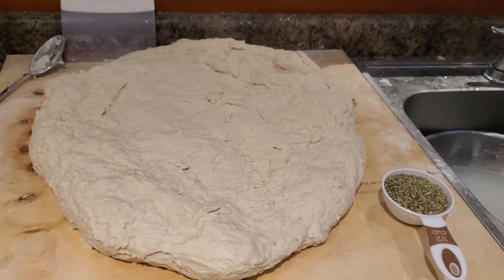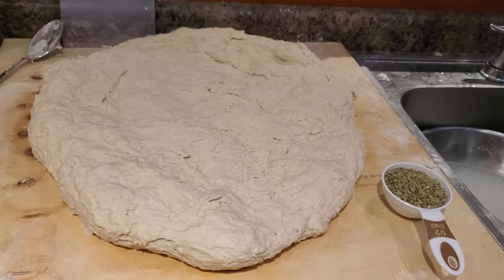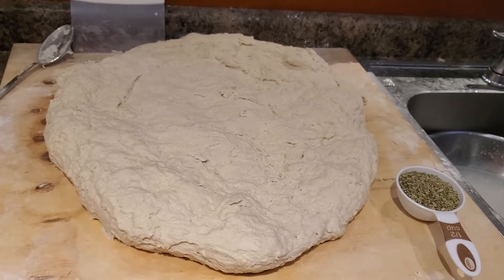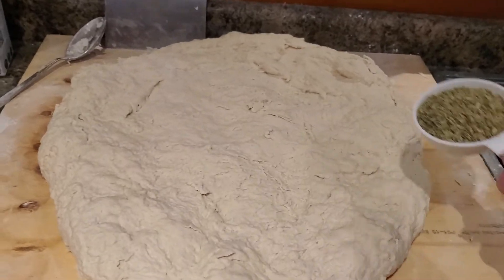I've done some kneading. I haven't weighed this yet, but it's probably going to be about seven kilos — fifteen and a half pounds, something like that.